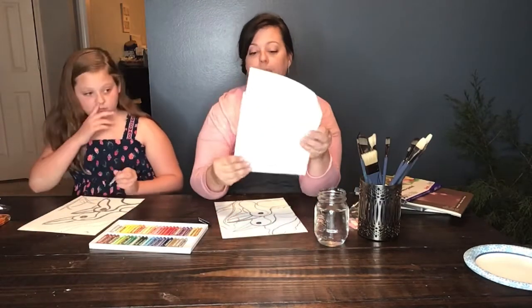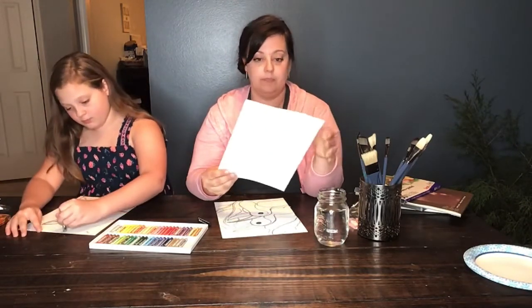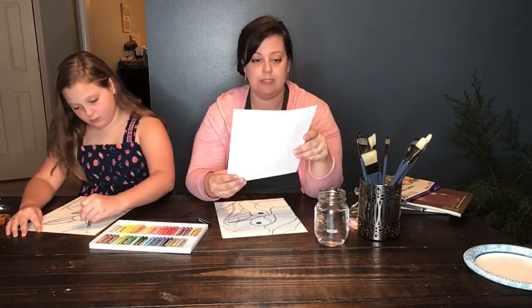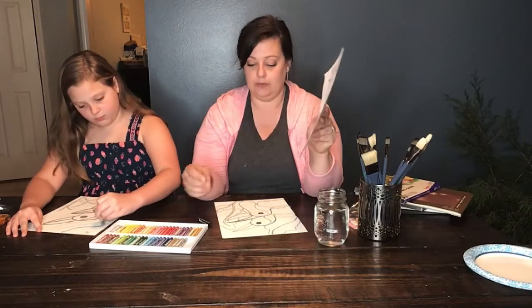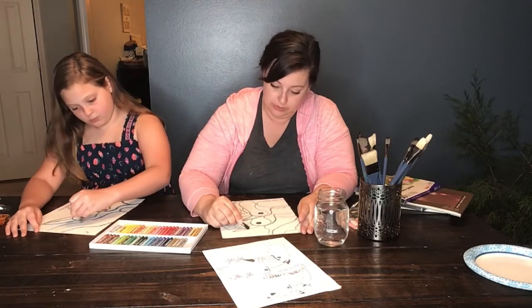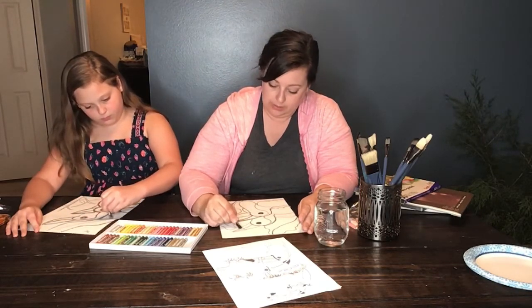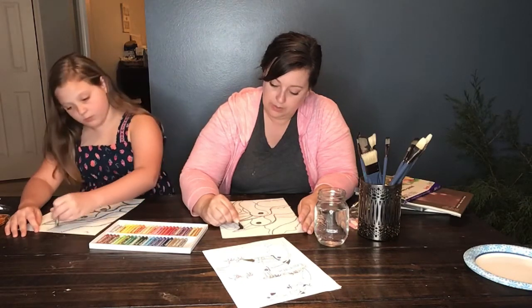When you're using oil pastels, you have to be careful not to brush your hand across your paper because it's going to smear and you're not going to be happy. Keep your hand up off your paper and try to just draw with your fingers. Now we can start blacking in the beaks.